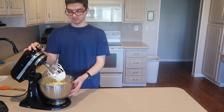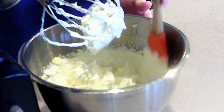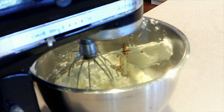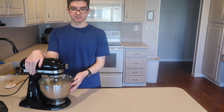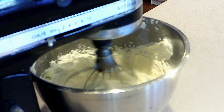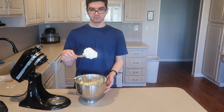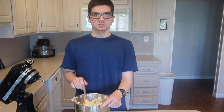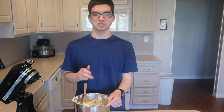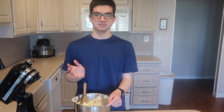Once all the butter is added, scrape down the sides to make sure all the ingredients are mixing in. Add in the vanilla extract and mix until it's all combined. And that's it — that's how to make Italian meringue buttercream! I hope you guys enjoyed the video. I have so many more on my channel, so be sure to check them out and subscribe for more. Thanks for watching and I'll see you next time.